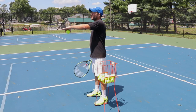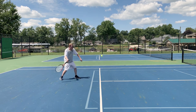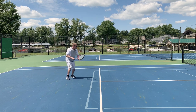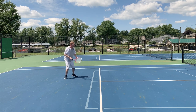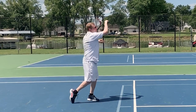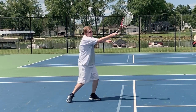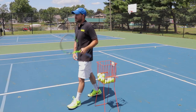We're going to start here — feed the ball and I want you to hit this ball straight down the service line between the cones. Good, all right, let's take a look.